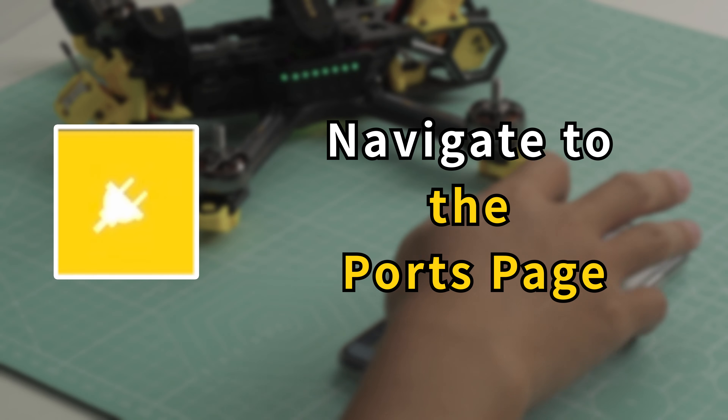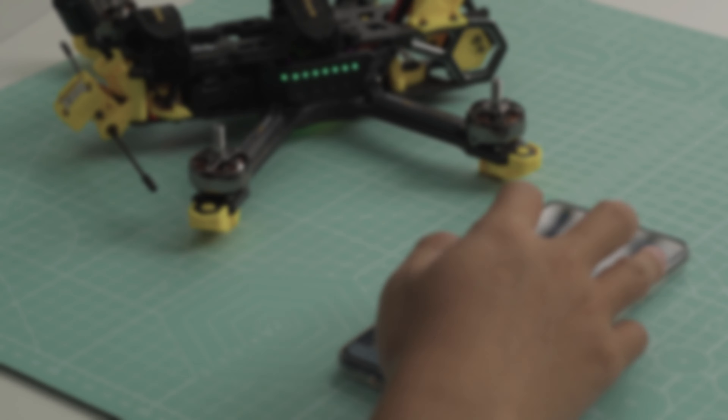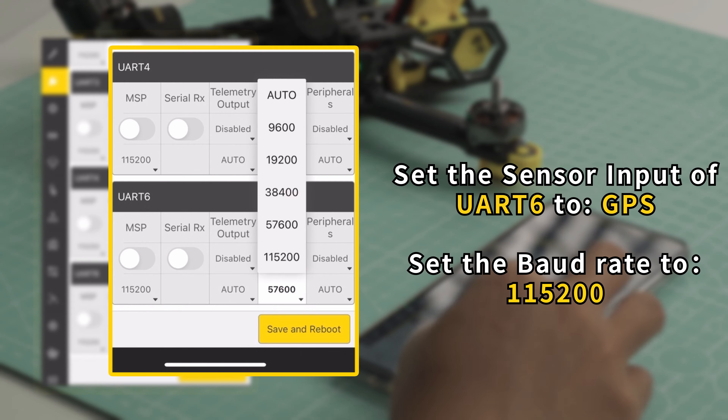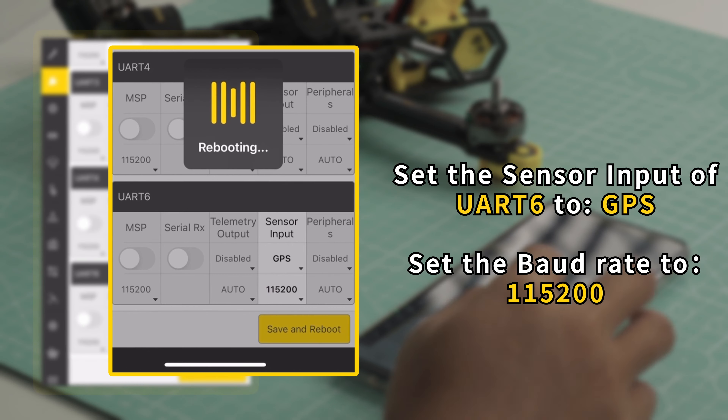Connect the cables to the GPS. Screw the four screws to secure the GPS TPU in place. Master 5 V2 installation is complete.